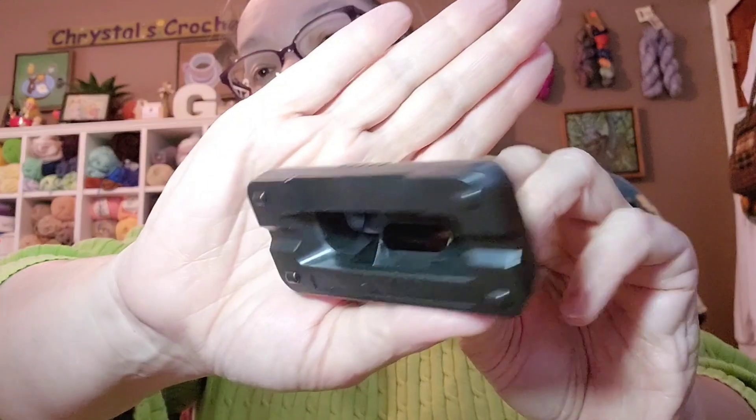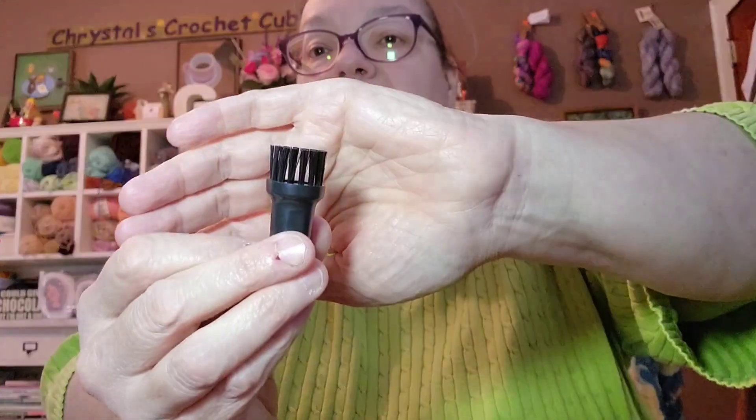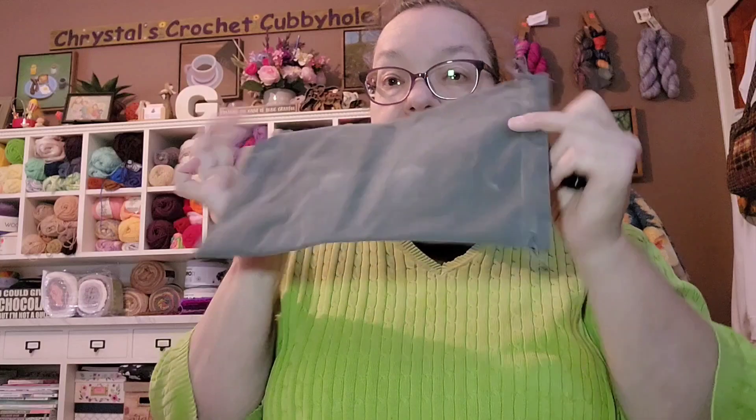It's got a little brush attachment, another little brush, a small nozzle, an additional attachment, and a brush attachment. It also comes with a little carrying case to carry it all in.